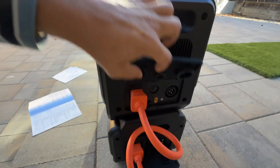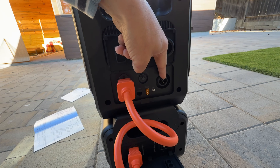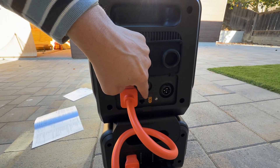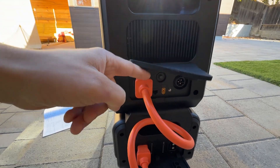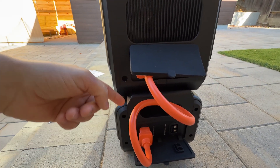On the right side we have a resettable fuse, input for charging with an AC charging cable, then an XT60 connector to charge from an accessory port at 12 volts or 24 volts battery or solar panel. And then we have a port for expansion batteries — we can connect up to four expansion batteries to this unit.